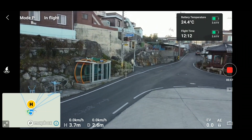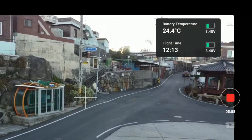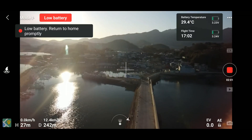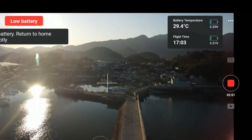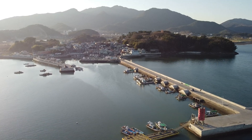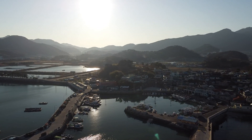At a flight time of 12 minutes, the battery temperature went to about 24 degrees Celsius. At the end of one flight where the battery was extremely low, the battery temperature went to about 29 degrees. So you can see that at 0 degree ambient temperature, the battery temperature is still maintained well above 0 degrees.